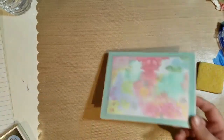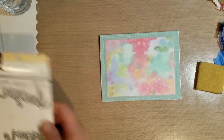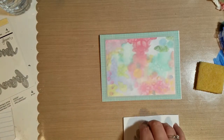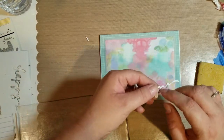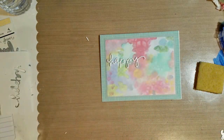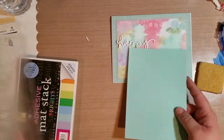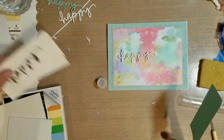On the front I put 'happy happy happy' using a little yellow bicycle die that says 'happy.' I use some fun foam — I cut it out, then cut out some adhesive cardstock, and finally the light bulb went off: just adhere the cardstock to the foam first and then you only have to cut it once.